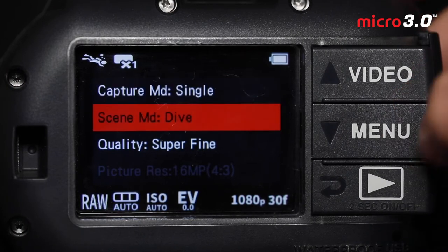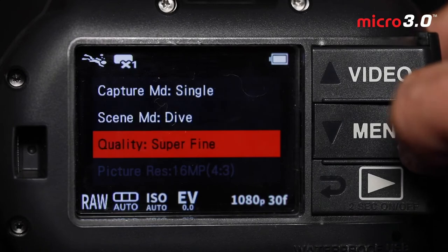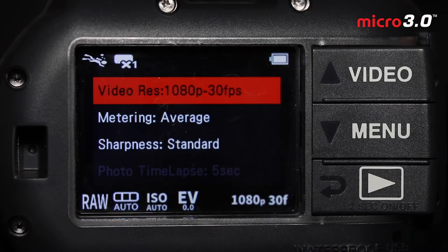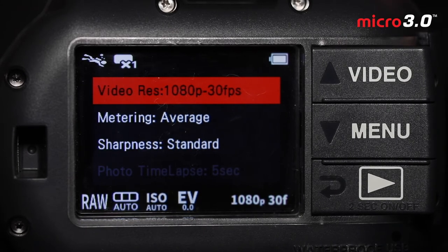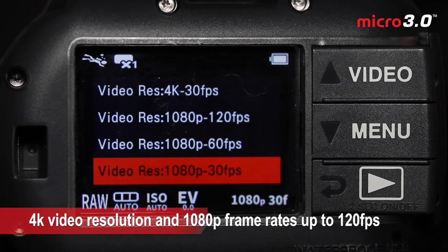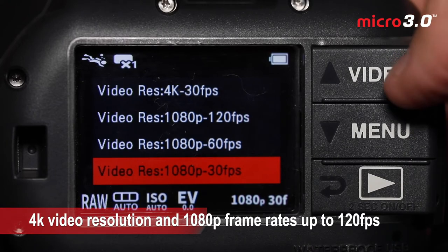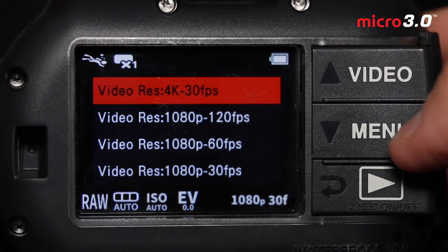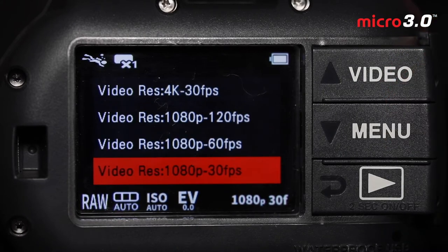Now we're back in the image settings. We can also access our scene mode that we played with in the easy setup and adjust the quality of images. I always leave this as super fine to get the highest quality possible — there's really no reason to shoot at a lower quality since we have such a large memory capacity. For video resolution, by default the Micro 3.0 comes at 1080p by 30 frames per second. We have several options at 1080p: 30, 60, or 120 frames per second, and we can also go to 4K.